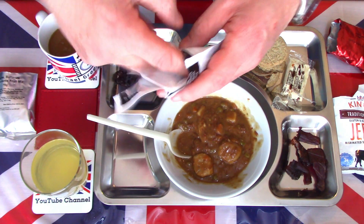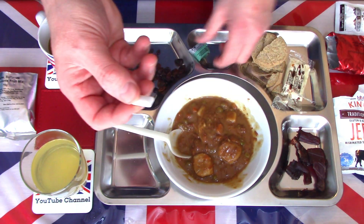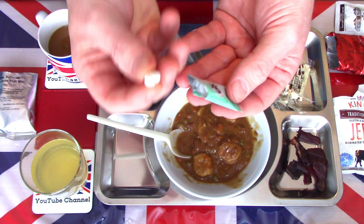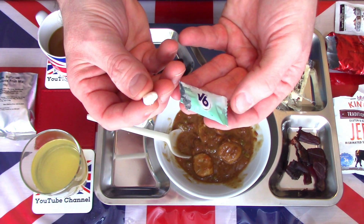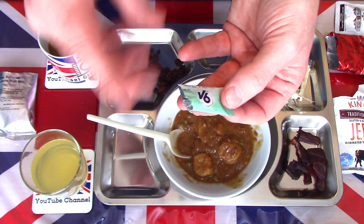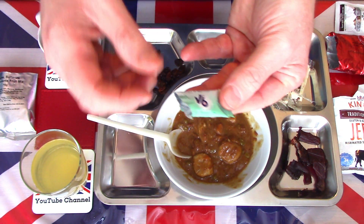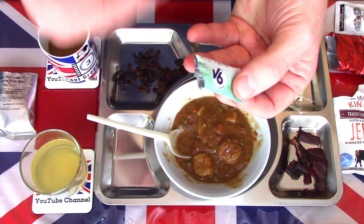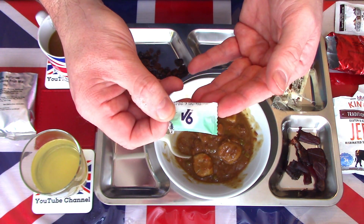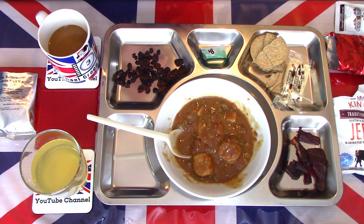Finally the dental gum — the V6, spearmint flavour. Crispy shell, firm gum, quite high spearmint content. As you chew you can feel the gum rubbing on your teeth — it is a dental gum. You can feel it — a firm gum which scrubs the sides of your teeth as you eat. That's not a bad thing; that's doing what it's meant to do — clean your mouth, freshen your breath. Nice, good quality spearmint flavour with lots of oil in the gum.